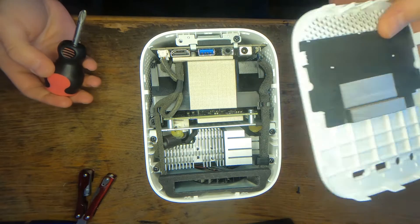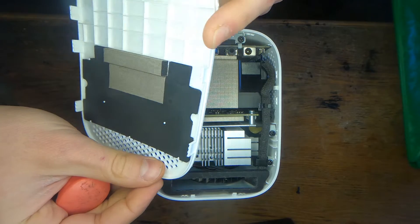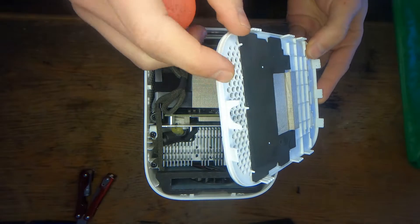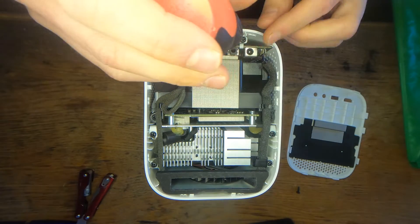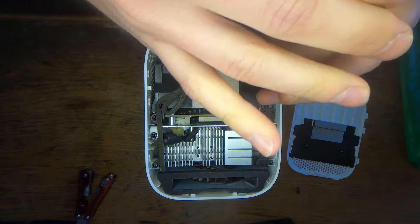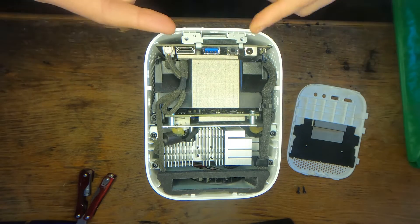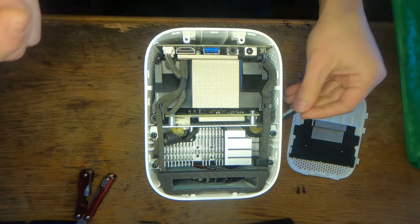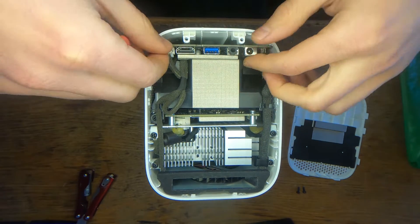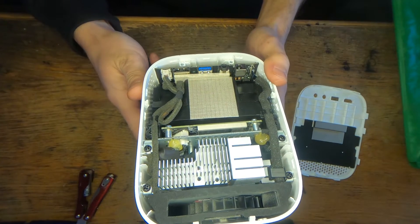This rear cover is just fixed in place with these plastic retainers on the side. Now removing the bottom plate here that has two screws. Now of course this is not going to come out because apparently there are things on top of it.